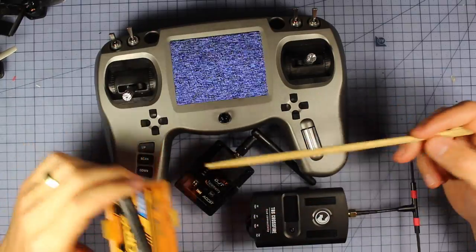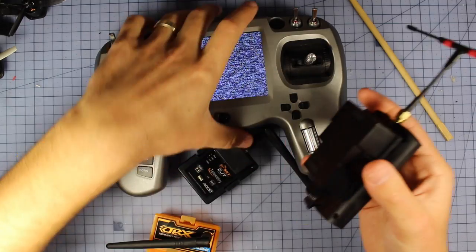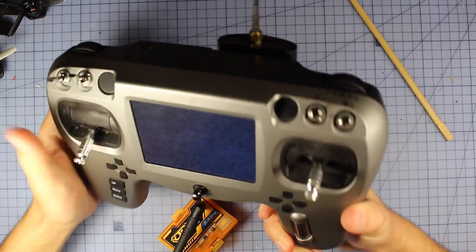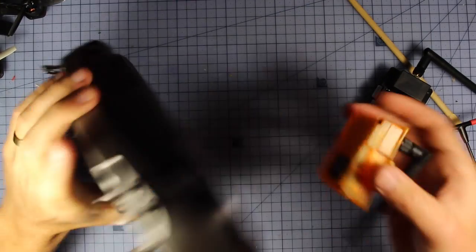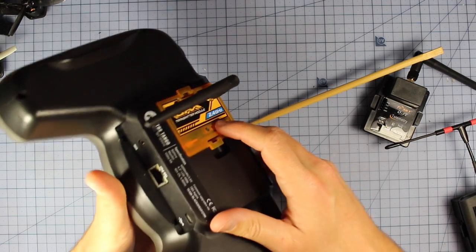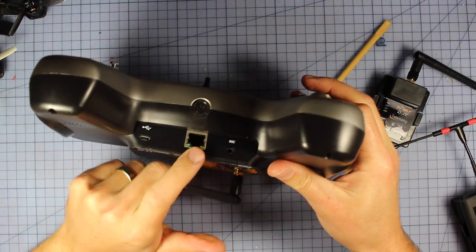Speaking of modules, you can stick anything you like in the back — Frsky stuff, an OrangeRx module, or a TBS module — you simply slide it in. Binding is super easy: since there's no internal module, you just put in your module, and most of them have a little button that you hold down when you power on your radio to boot up in bind mode.